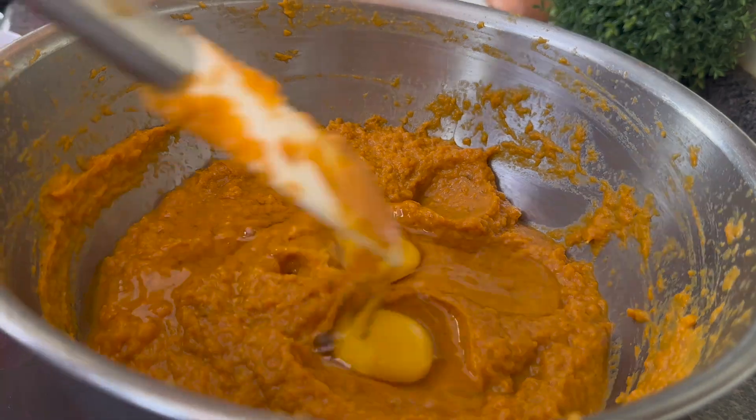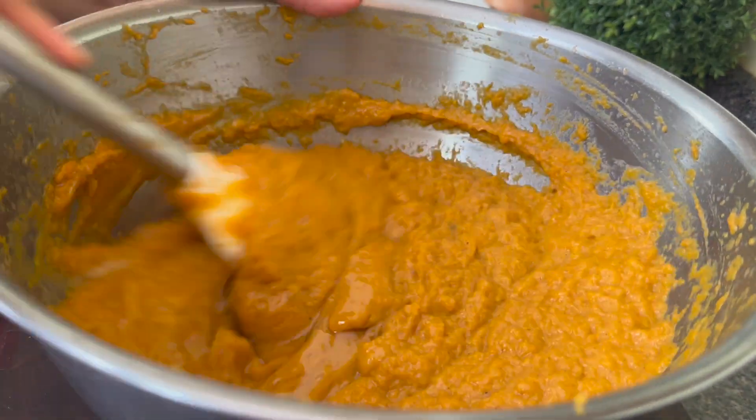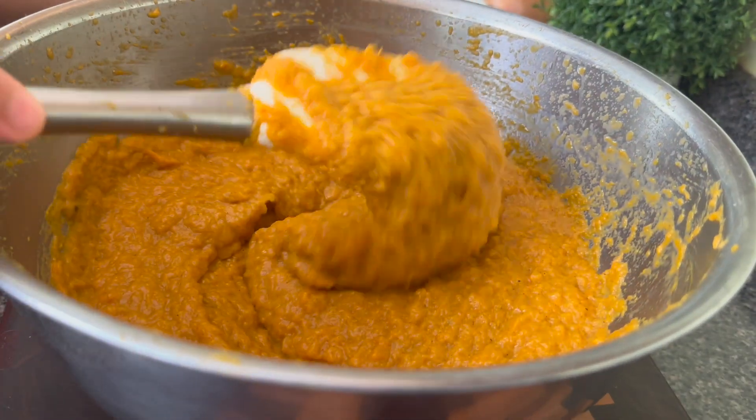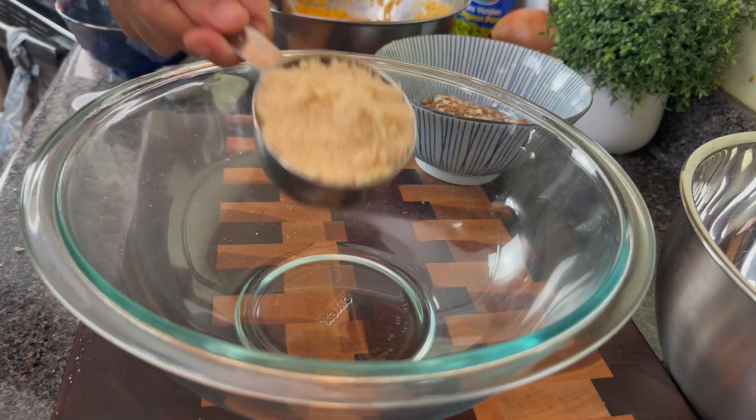I'm gonna add a pinch of salt and two eggs, and I'm gonna use my spatula because I didn't want raw eggs flying around. And then I am going to start to prepare the strudel topping.